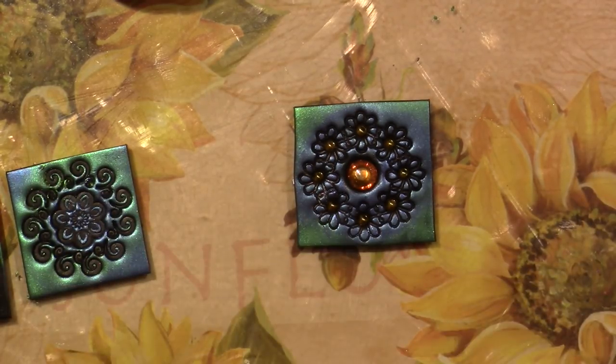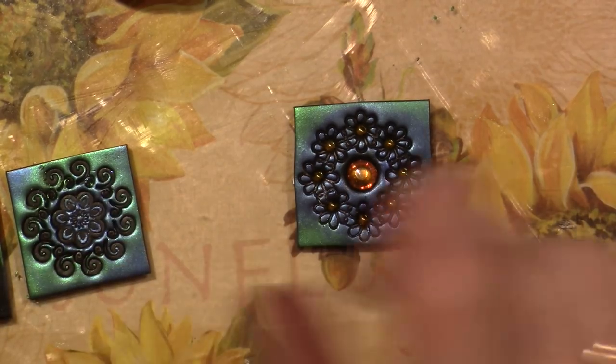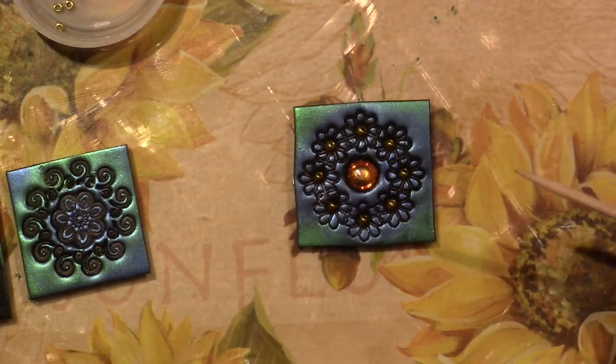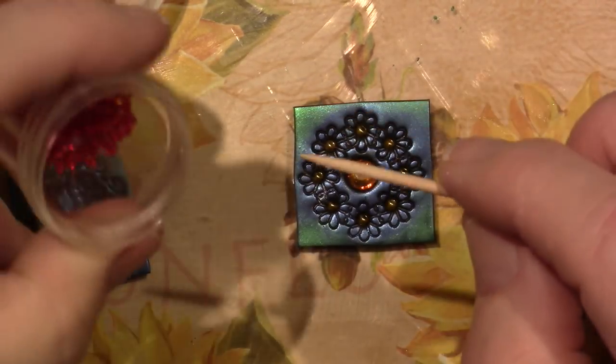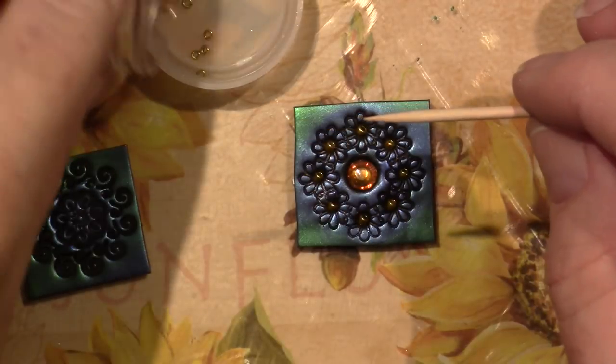Those two are good to go. I didn't embed anything in these, but let me try. I have red and yellow mix beads and some more red ones. I'll take these out and we'll see what it looks like.